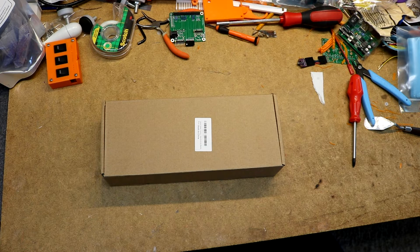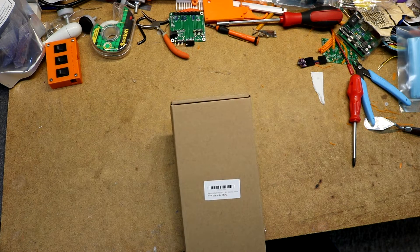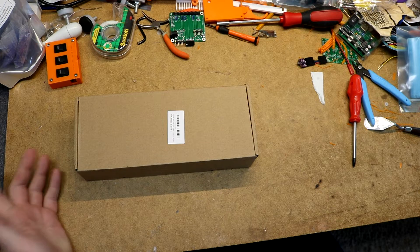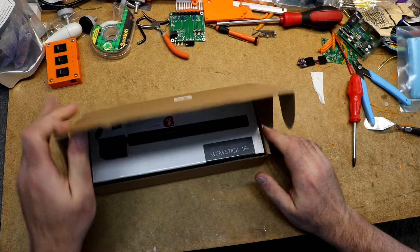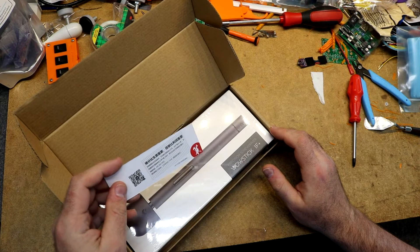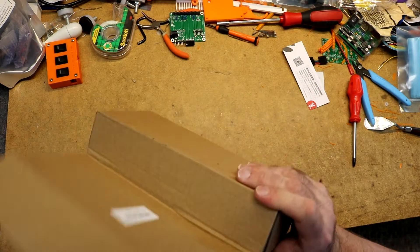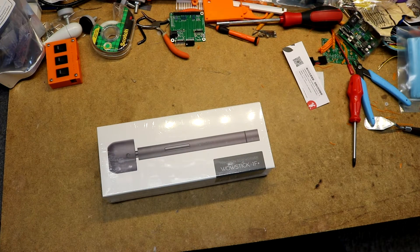I received a new package from Amazon today — I believe it is a WowStick 1F Plus, a new cordless screwdriver that I ordered. It came in this box inside another bigger Amazon box. So here is the WowStick 1F Plus with a bunch of stuff, presumably labeled in Chinese — can't read it, but let's see what we got.